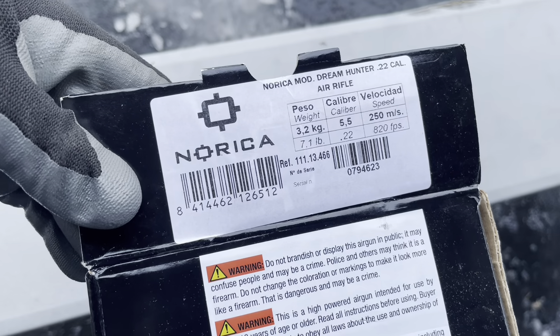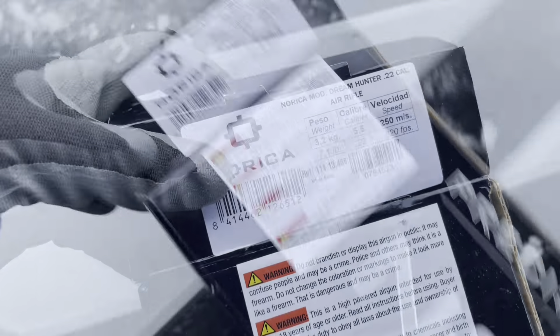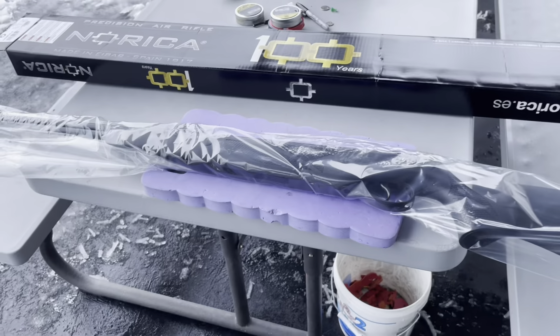It does 820 feet per second. This one's called the Dream Hunter. So I've got it out of the box here. I see the hood got banged up. I'll get it out of the plastic and let's take a closer look.